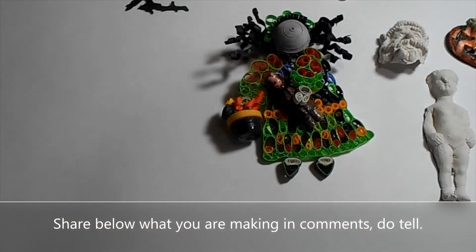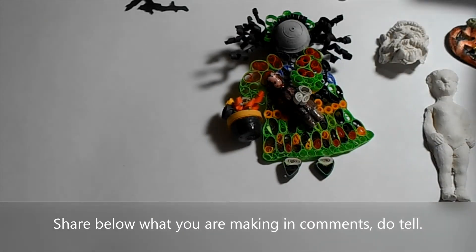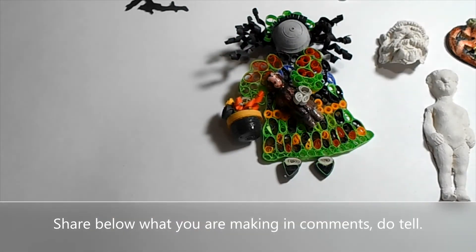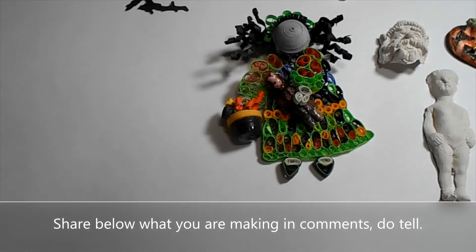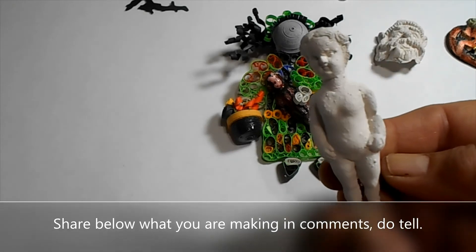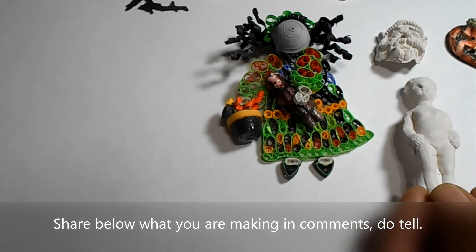I just wanted to share some of the ornaments I'm making for Halloween using these two molds. This one is made with air clay — very light. And this one here is made with DAS modeling clay, which is an earth-type style.